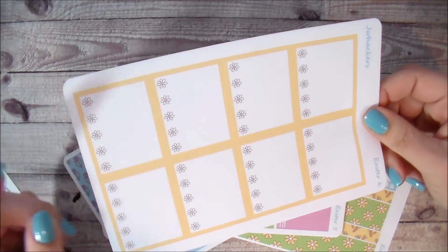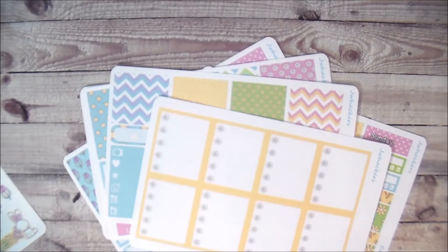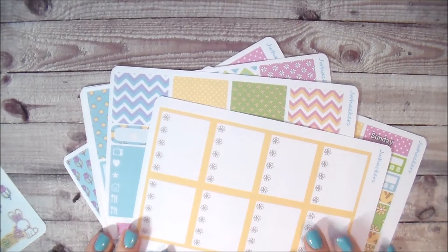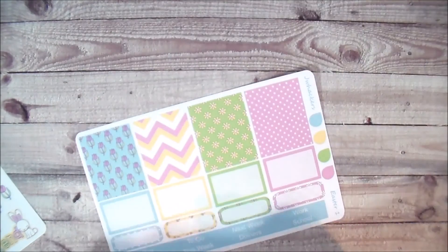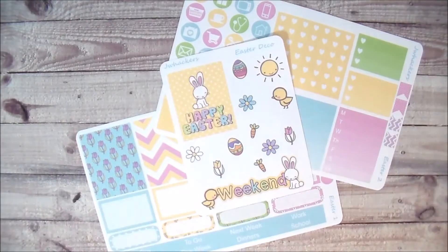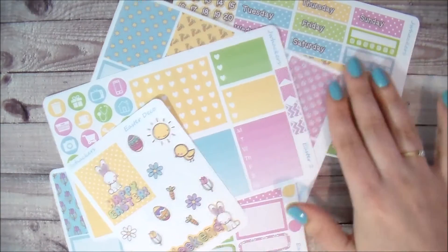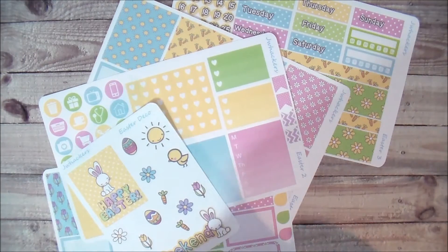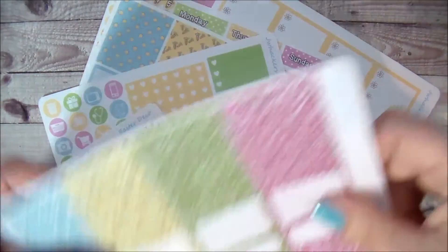Lastly you have your eight full box checklists. If you're a white space planner this is going to do it for you, and I did little flowers in place of the checkboxes — I thought those were super cute. That's the Easter collection. You can purchase each sheet individually or buy them bundled as kits: the mini kit is sheets one, two, and the deco; the regular kit is sheets one through four and the deco; and the deluxe kit is sheets one through six and the deco.